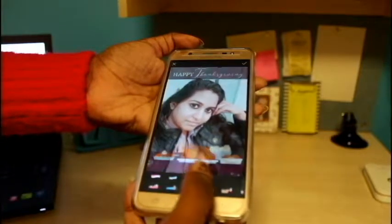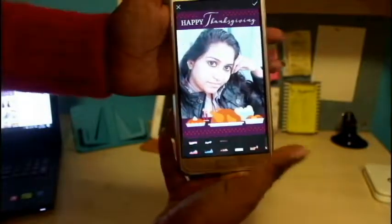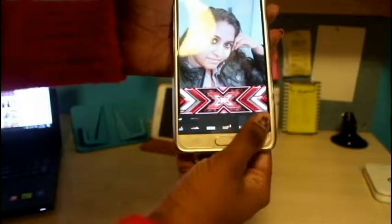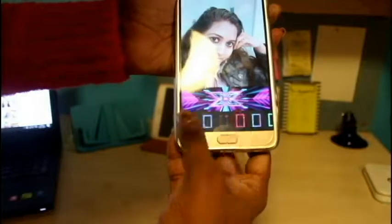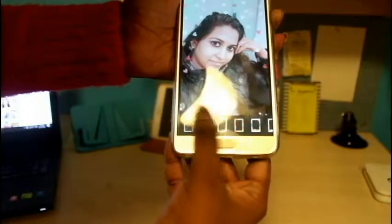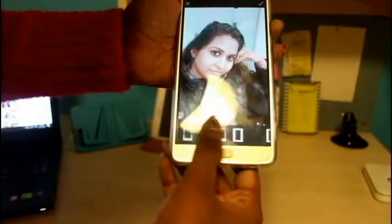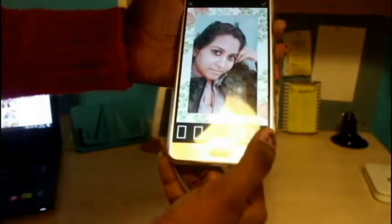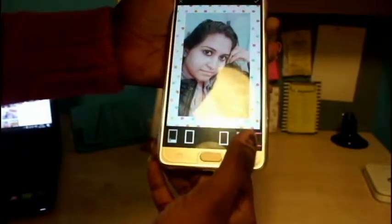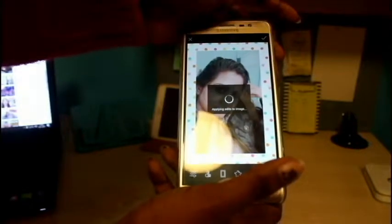As you scroll through, there are options like 'Happy Thanksgiving,' 'Grateful,' X Factor Australian, X Factor British — it just keeps going and you can select anything you want. There is also a simple love option. If you press it everything applies, so I think I like this one — it looks cool.